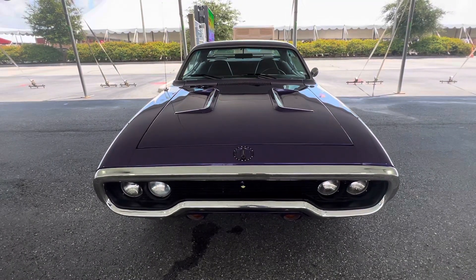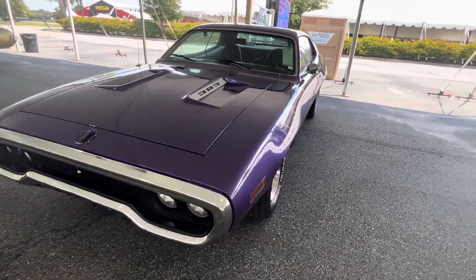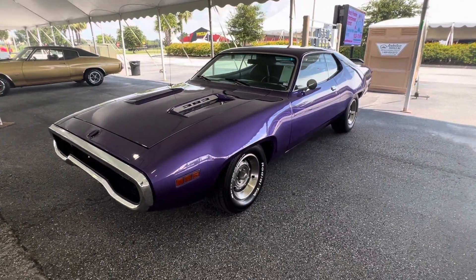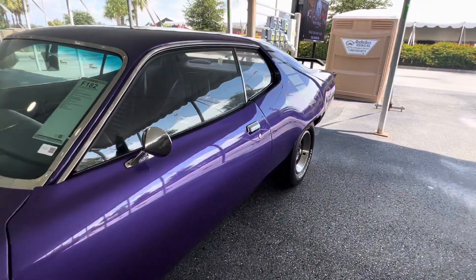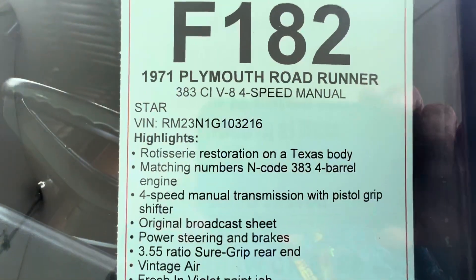Muscle Car Corner bringing you a nice 71 Roadrunner, Plum Crazy Purple, 383 car. Car's pretty nice. It's a Texas car, so it's a dry-stored body. Should have original sheet metal on it. It is a 383 car.